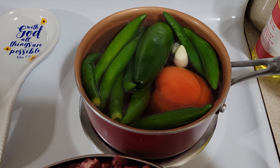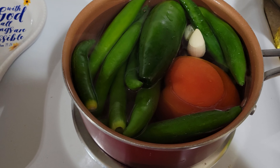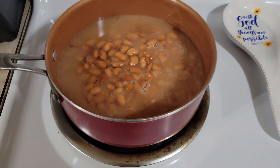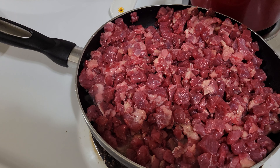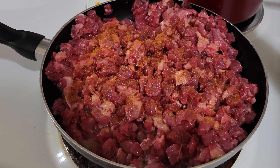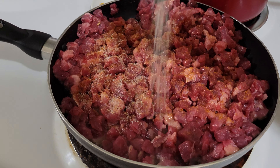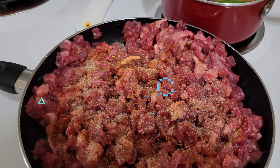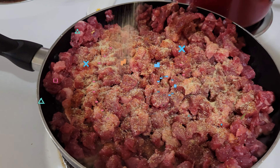I'm adding my chile serrano, my jalapeño, and my two garlic cloves. We also have the beans cooking over here. For the meat seasoning, it's however much you want to add — I just go a tiny bit of chicken seasoning, then my garlic salt, and then my Loris.